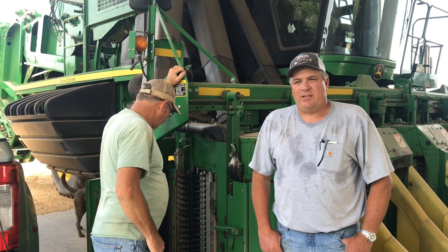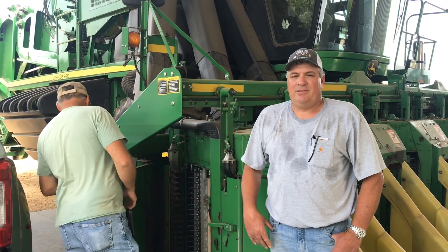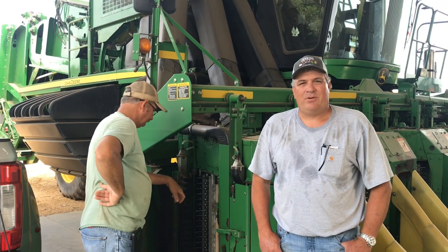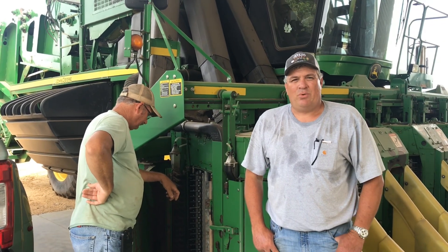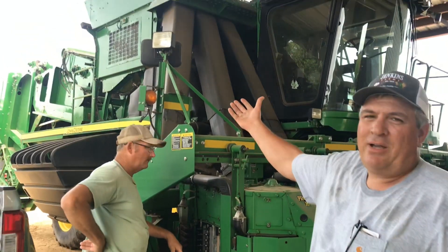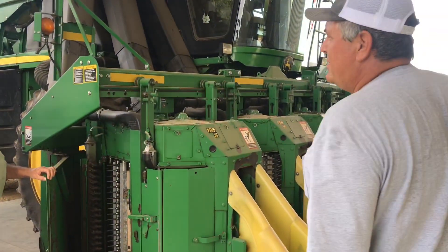Today I know that it seems like cotton picking season is an eternity away. It's almost July. We'll be picking cotton the end of September, and we have to work on our equipment when we can. So cotton pickers — for the people that don't know what a cotton picker looks like — it's a John Deere 7760.